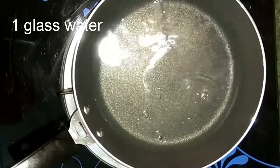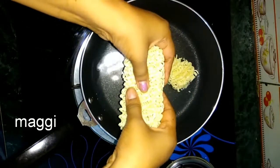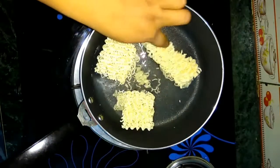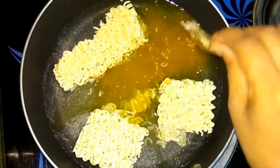Now the ingredients which we will be requiring for the recipe. Take a pan, add one glass of water, break the Maggi into two to three pieces, and now add the Maggi masala which comes with the packet.